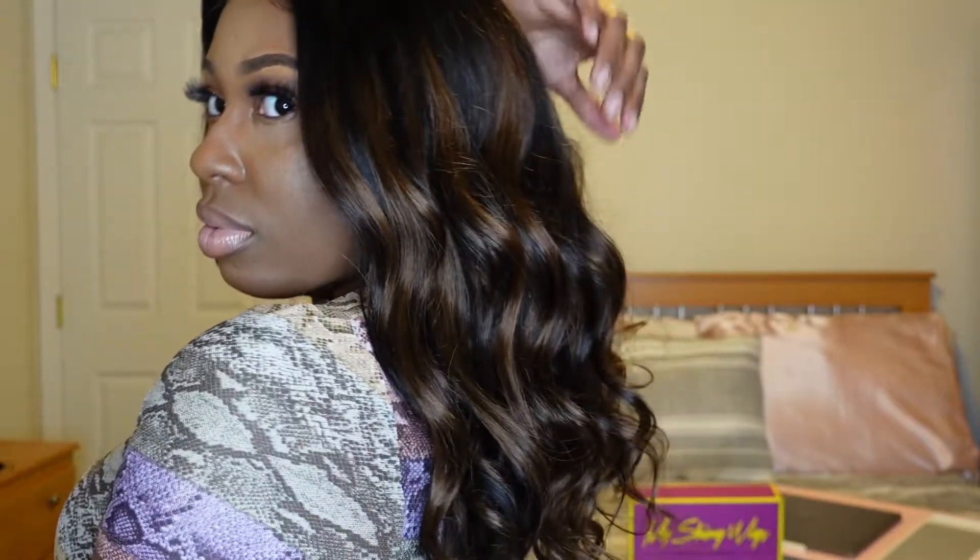And this is the final result. Make sure you visit the link in my bio and use my discount code to try this wig for yourself. And as always, I need you to go ahead and like, comment, and subscribe to my channel. Click the bell notification next to the subscription button so you can be notified every time I post a new video. As always, stay happy, stay healthy, and stay safe. See you glam dolls later.